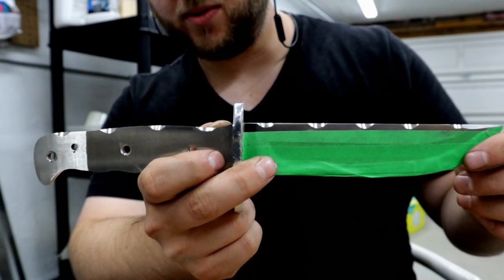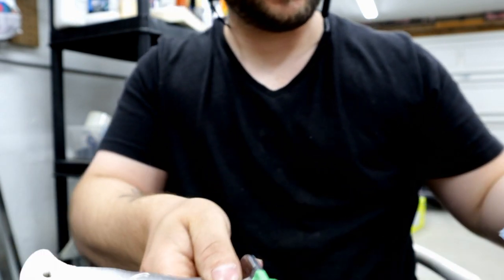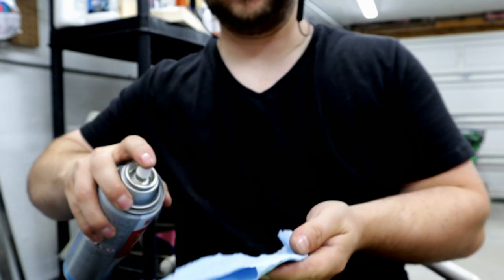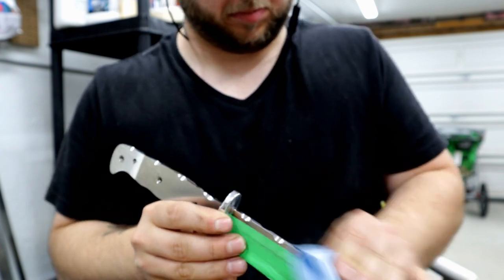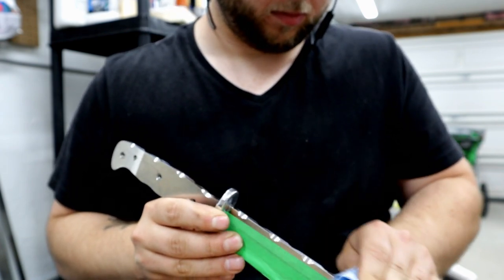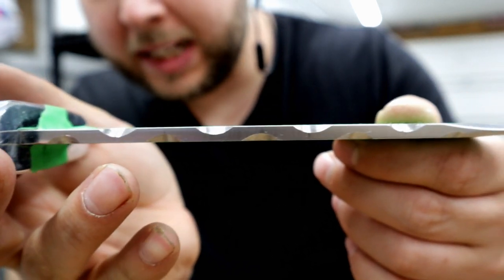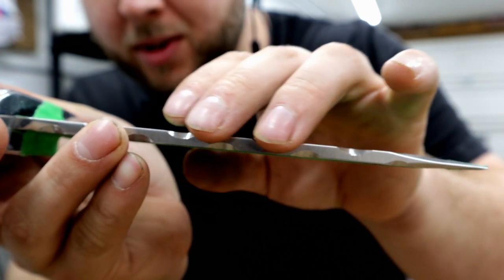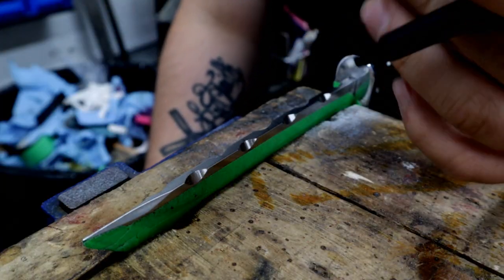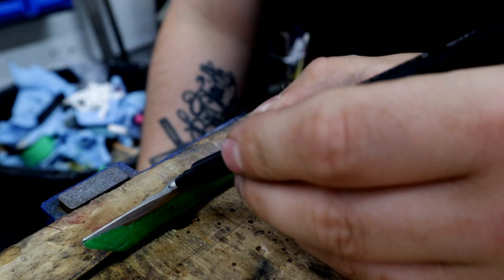Okay, so there we go — we have just those plain notches all cut on centers. Let's get rid of that marker. Just like that, you could just leave it — that looks really cool. But we're gonna do a little bit more.